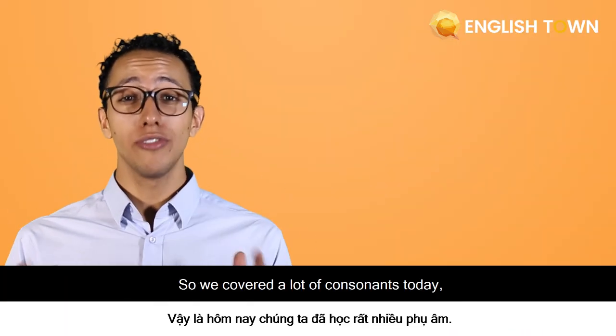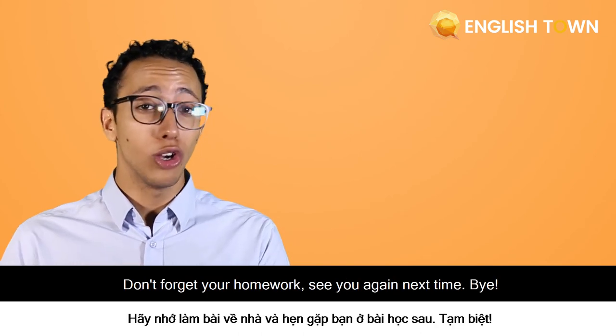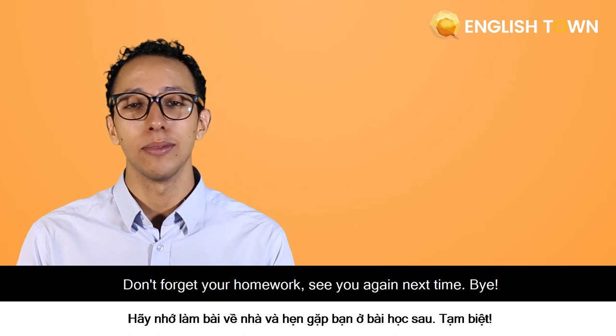So we covered a lot of consonants today. I hope that you practice them at home — don't forget your homework. See you again next time. Bye!